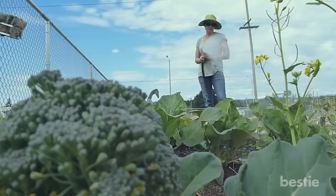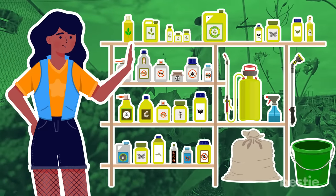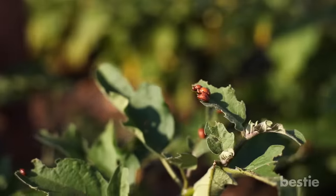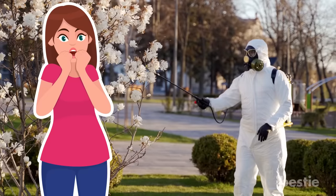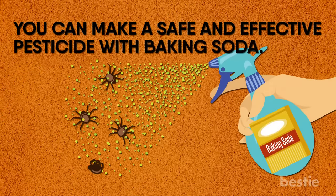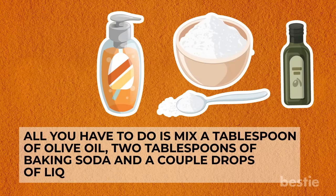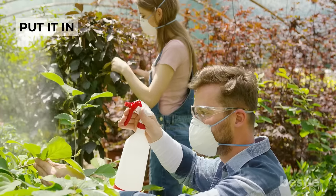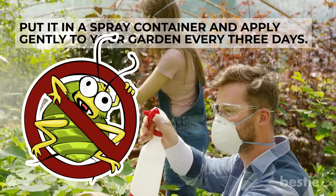Organic Pesticide: For those who are environmentally conscious, buying chemical pesticides is undesirable. You don't want your garden eaten up by bugs, but you also don't want poison leaking into the ground or carried into your home. Fortunately, you can make a safe and effective pesticide with baking soda. Mix a tablespoon of olive oil, two tablespoons of baking soda, and a couple drops of liquid soap in a gallon of water. Put it in a spray container and apply it to your garden every three days to keep bugs away.